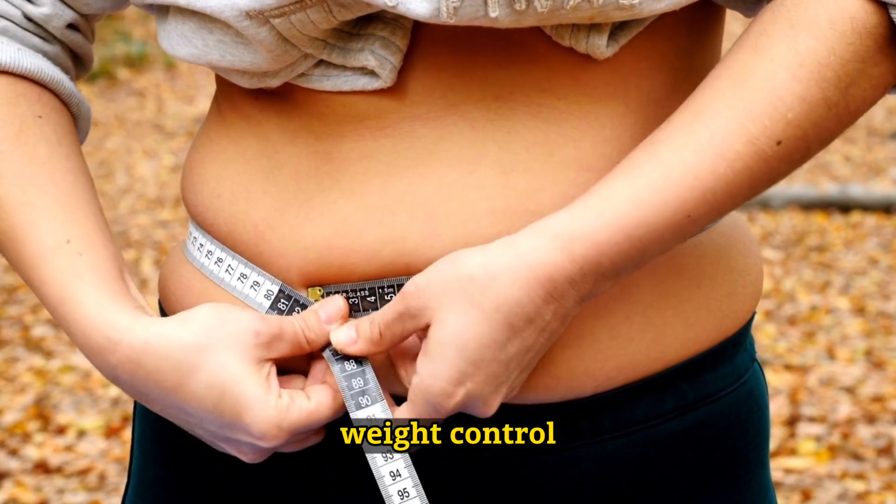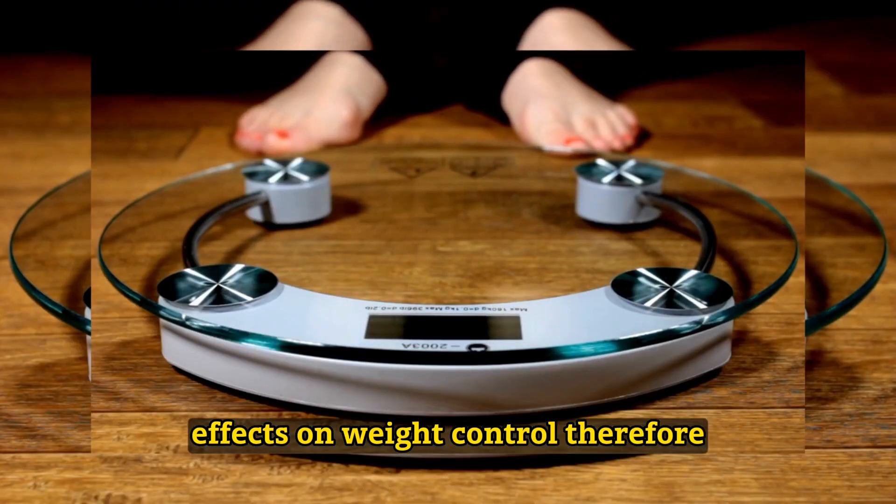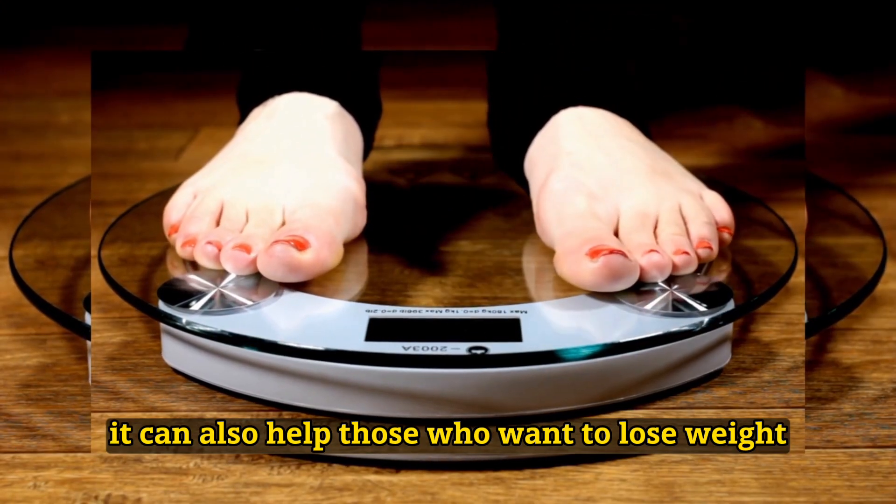Weight control: Some sources suggest that corn stigmas have positive effects on weight control. Therefore, it can also help those who want to lose weight.